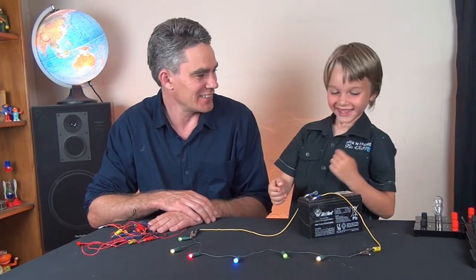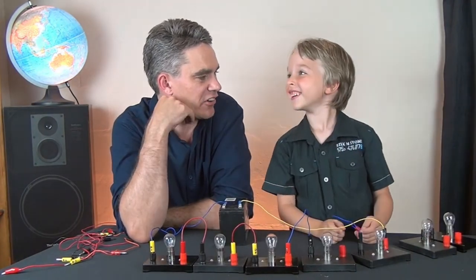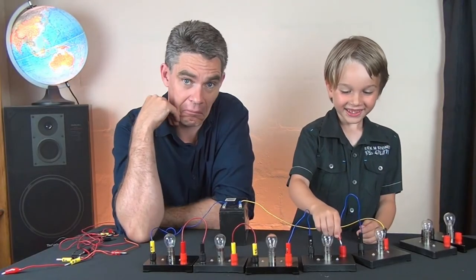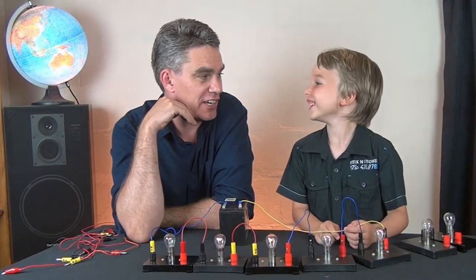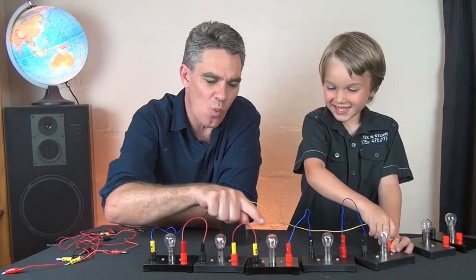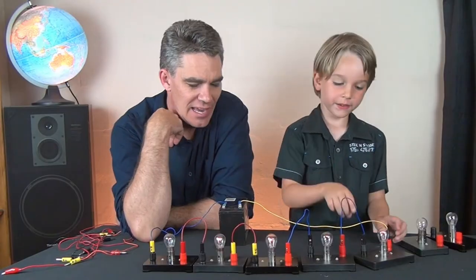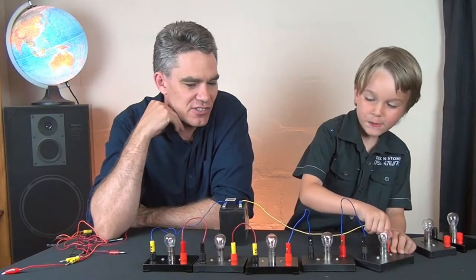You just touched it, did you? What do you think will be the brightness — bright or very, very dull? Very dull, because there's lots of resistance. The electricity has to go through the very thin wires of each globe, and that very thin wire of each globe offers resistance.